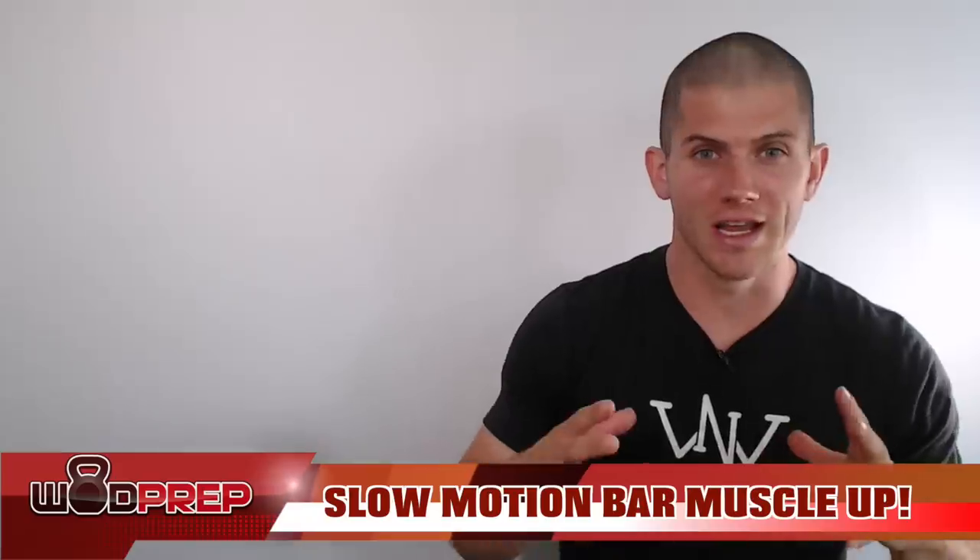Hey, what's up, this is Ben with WOD Prep. In this video we're going to talk about the bar muscle up in slow motion. I've shot several different angles of me doing bar muscle ups and we're going to break it down step by step. This is a kipping bar muscle up, so if you're not into kipping this is not the video for you. But if you want to learn how to get above the bar as efficiently as possible, stick around.